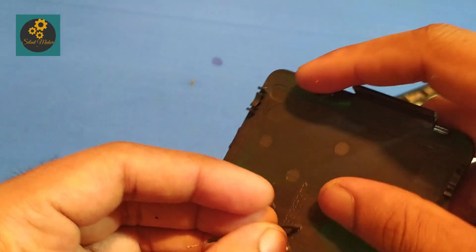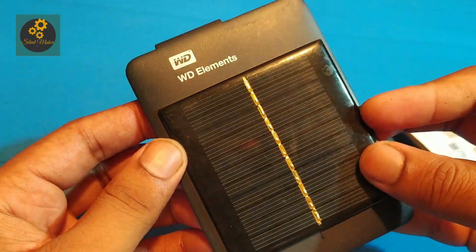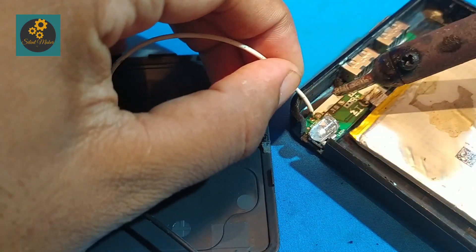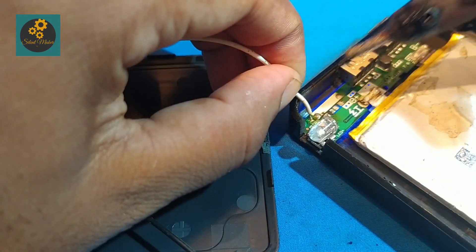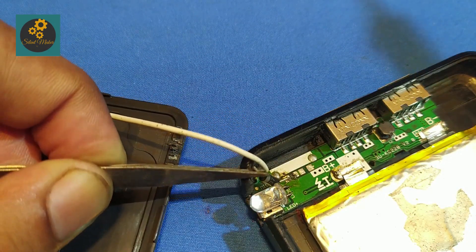And lastly, we are going to attach the solar panel. Solder the solar panel parallel to the input supply and use a diode to block the reverse current.